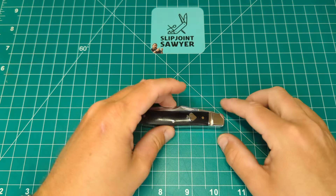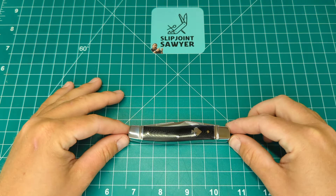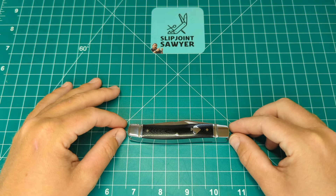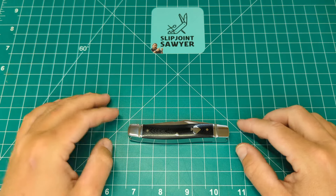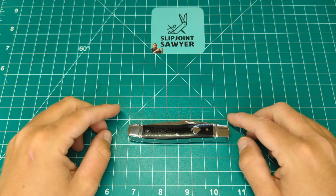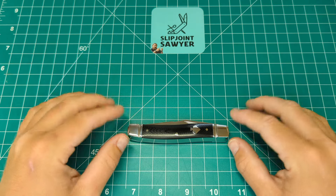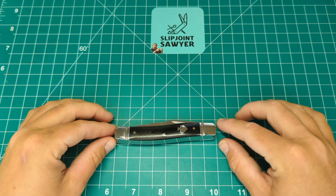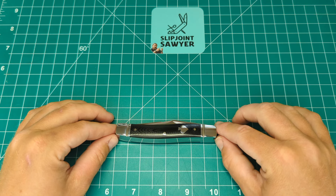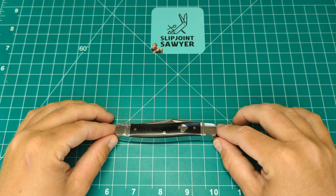So here it is, the Sequochie River Muskrat. I don't own many muskrats in my collection — this is actually only the third one I believe. I have a Rough Rider, I have an old-timer USA made, and then this one. I was never really a huge fan of the pattern, but I think that was really because of the blades on other muskrats — they have quite a weak pull. But this one has a fantastic pull on the blades.